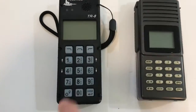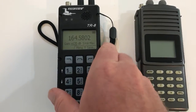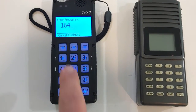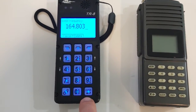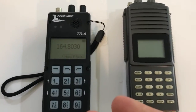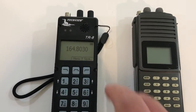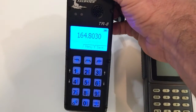In contrast, the Telonics turns on from the bottom — there's a power button there and you hold it down until it powers on. It has a simple face. To enter 164, notice there's no decimal on the keypad; it adds the decimal automatically, so you just type 803, then hit enter — same spot — and that sets your frequency. Both receivers also have a way to program and store frequencies, so if you have 20 animals you're following you can pull those up without retyping them, but we won't use that feature in class.